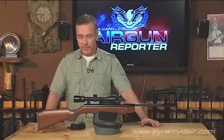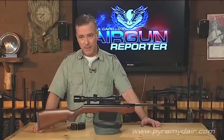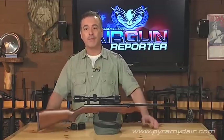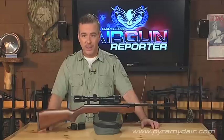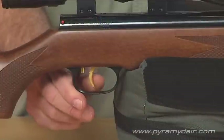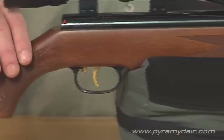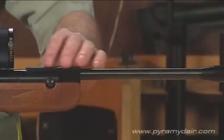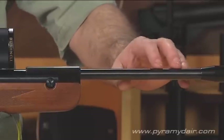Hey there folks, welcome back to Airgun Reporter. I'm your host Paul Capello. For today's episode, I'm very excited to be showing you the German-made Beeman R7, which is basically a compact version of the world-famous Beeman R9 and shares all of the same features as its big brother. This includes a two-stage adjustable record trigger — the best in its class — a very nicely made stock with checkering on the grip and forearm, a rubber butt pad, and very fine bluing throughout, as you'd expect from the Beeman line of German break-barrel air rifles.